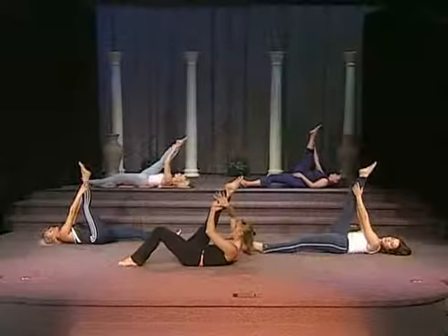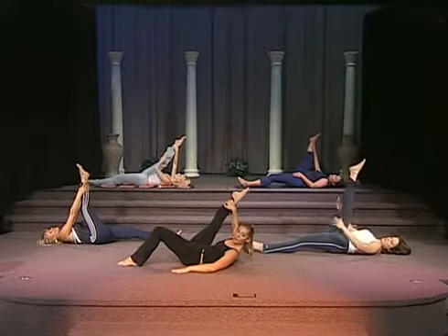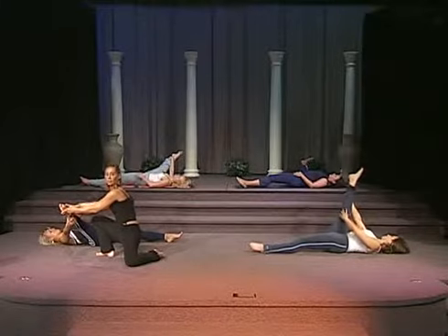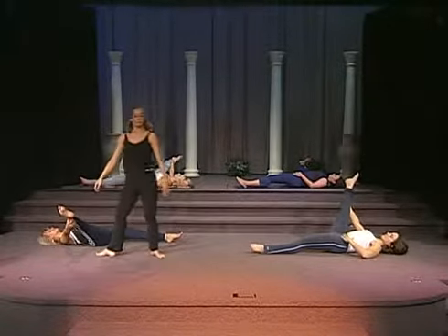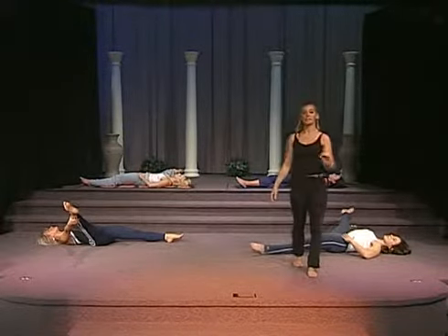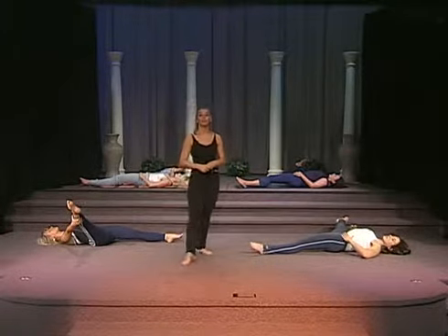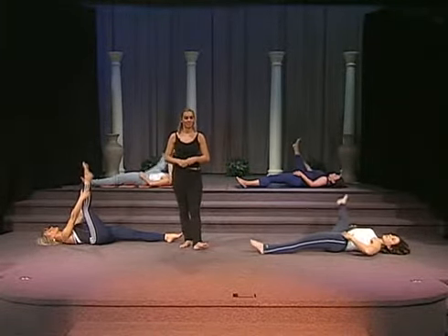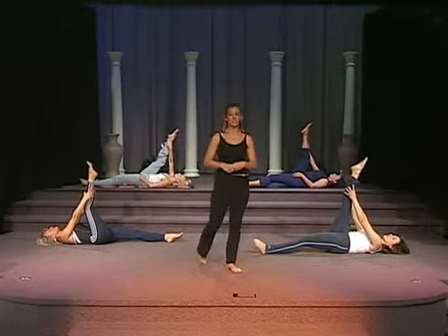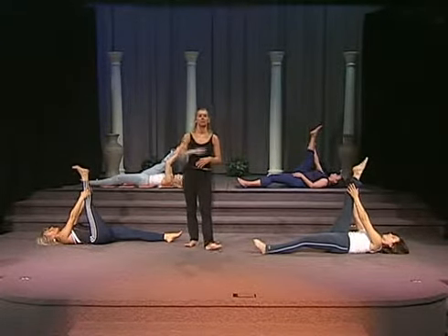From here, take the inside of your leg — ankle, foot, whatever's comfortable — and open to the side. So what we're doing is stretching the internal leg. You want to keep breathing and make sure both hips stay planted on the ground. From here, they're going to bring their leg back to straight. Give one more hamstring stretch — you're lengthening from the toes all the way down to the buttocks muscle.